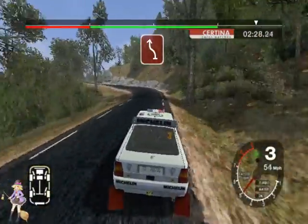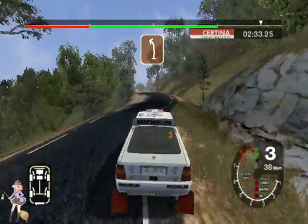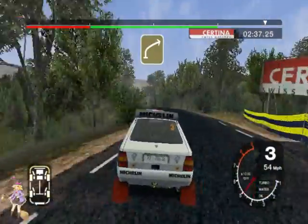50, care, 4 left, don't cut. And 2 right, don't cut. Straight. 70. Long 3 left over crest, into 3 right. 70.